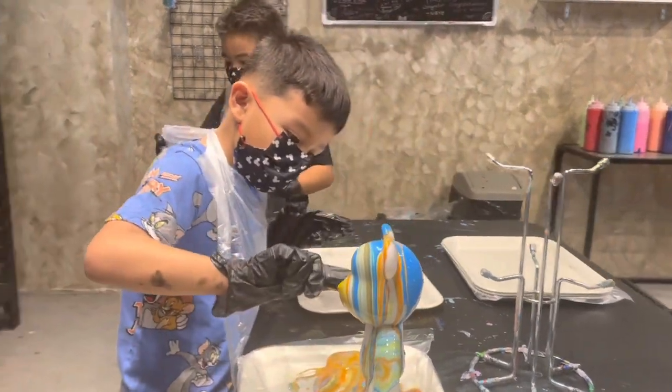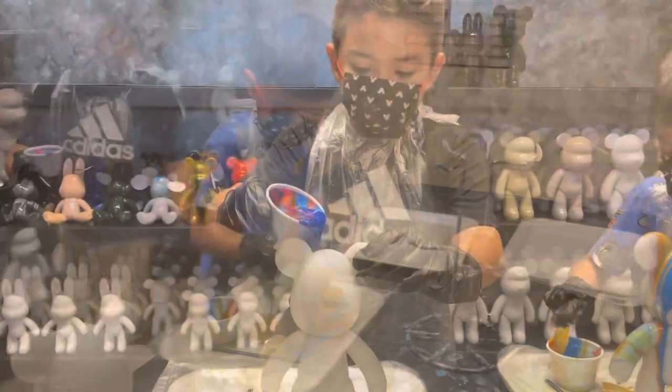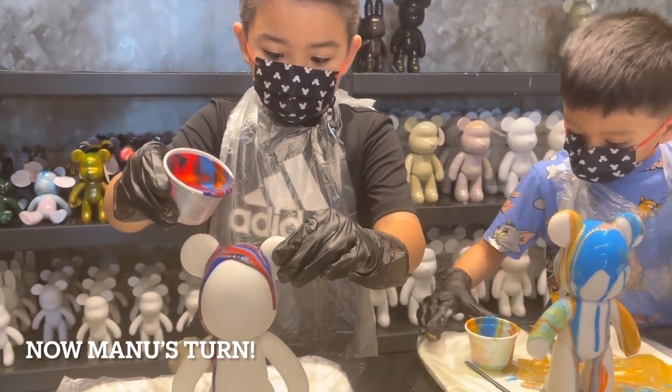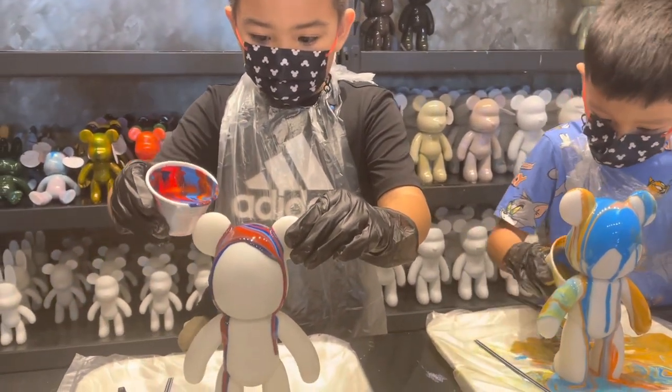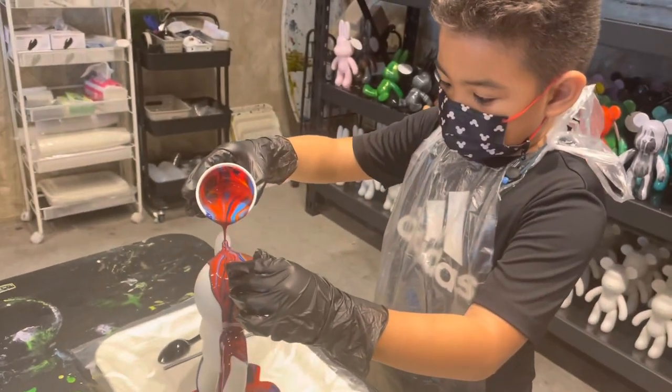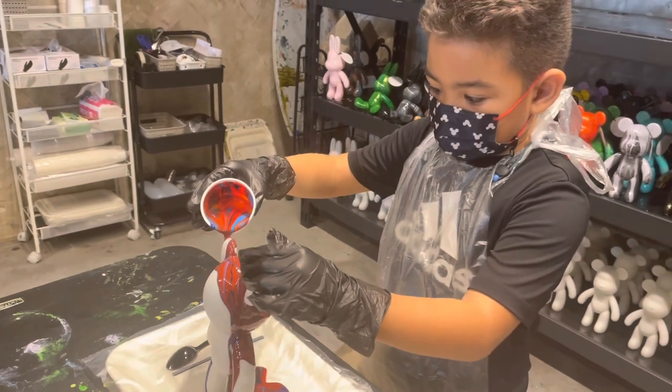Be careful, bud. There you go. It's so cool. Look at all the colors. Cheers. Cheers. Cheers.